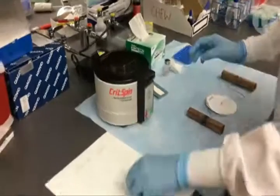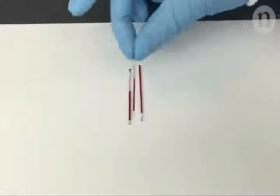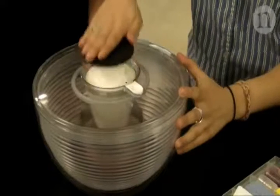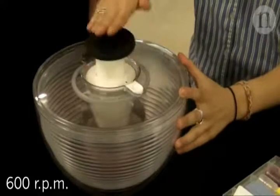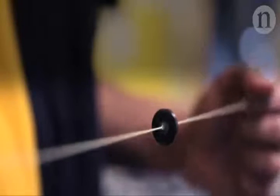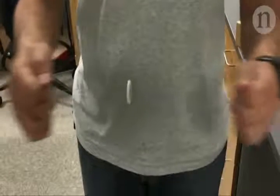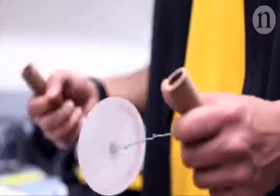In the quest for an affordable, electricity-free centrifuge, scientists have previously made use of a salad spinner. But this design is relatively slow. Now, scientists at Stanford have been inspired by a simple children's toy that can be made out of a button or a disc of paper.